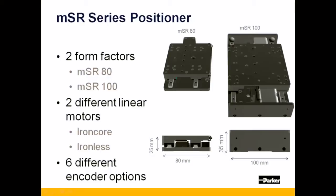These stages are driven with one of two linear motor technologies: either an iron core motor for superior thrust density in miniaturized packaging, or an ironless linear motor for extremely smooth linear motion. Each of these stages can be configured with up to six different encoder technologies, dependent upon your application's need.